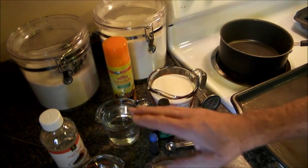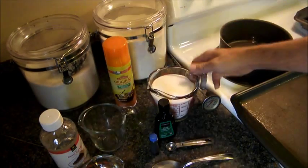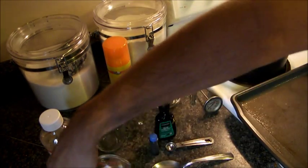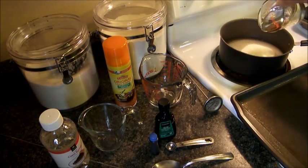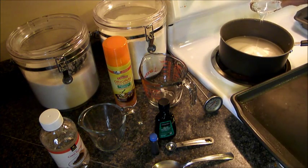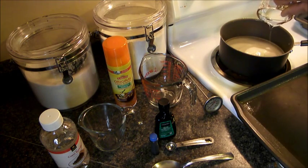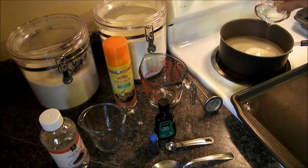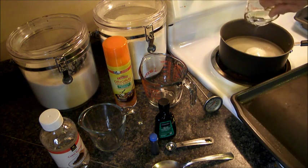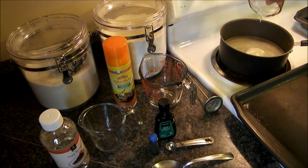Just put your water in your pan, put your sugar in your pan, and then add your corn syrup. Turn it on about medium heat. You want to heat it kind of slow and dissolve all the sugar. Once the sugar is completely dissolved, we'll go from there. Just go slow — make sure you stir it constantly. You don't want it to completely boil until after your sugar is completely dissolved.